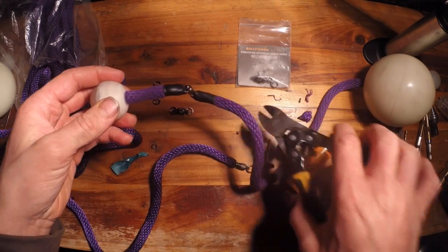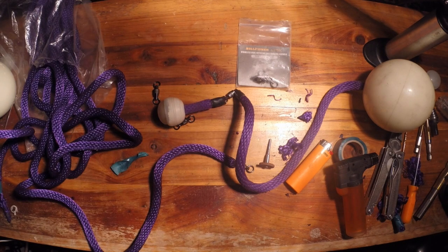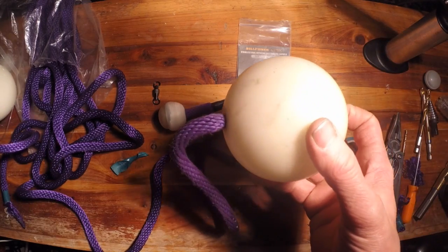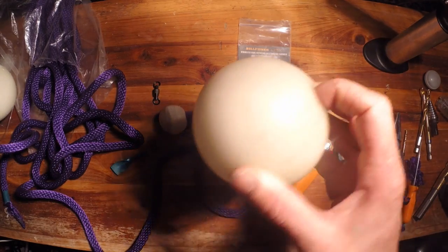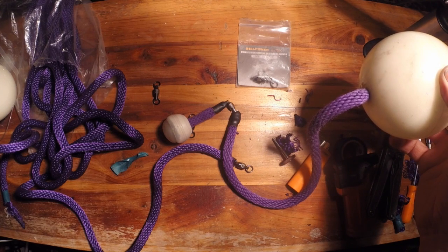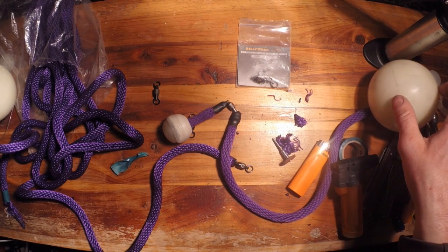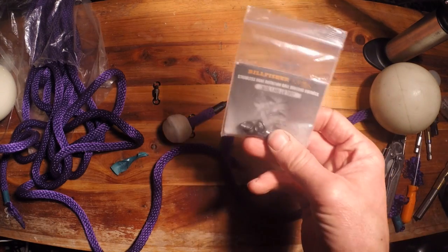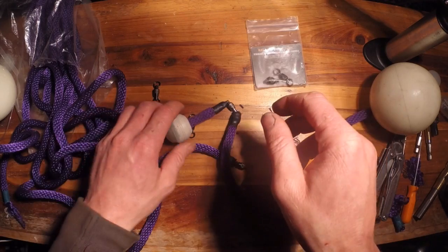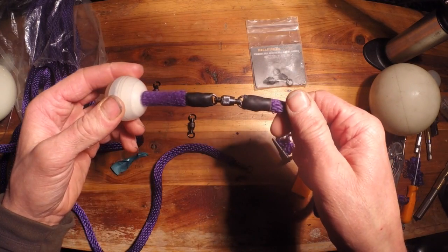Yeah, that's how you put swivels on 3/8 inch rope. If you have any questions please leave them in the comment section below, and please check out my other links to videos I have on how to make glowing pod poi contact balls. I have a couple other videos out there, and I'm probably going to start selling these things on my website. In the meantime you can find the Bill Fisher on multiple sites online. Anyways, I hope you enjoyed the video and have a good one.